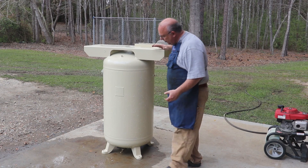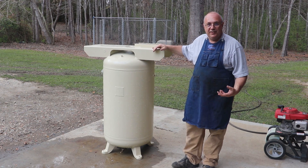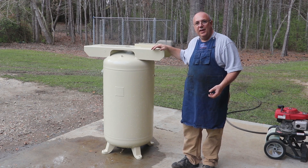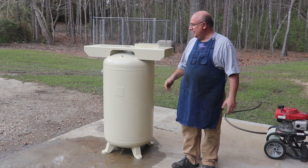It's not terribly old. It was built back in 1984, and in the grand scheme of things, that's not all that terribly old, but it is an older tank. It has been used for some time, and before I put it back in service, I want to make sure it's going to be safe and that we're not going to have an accident with this thing.